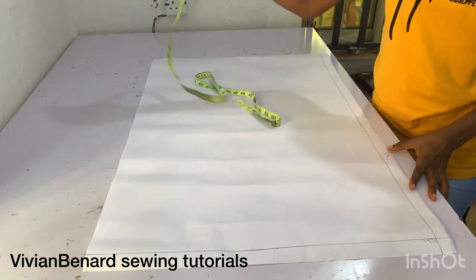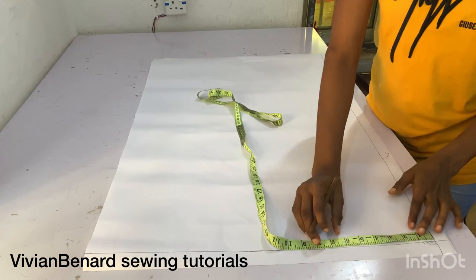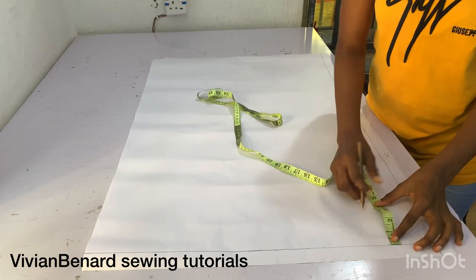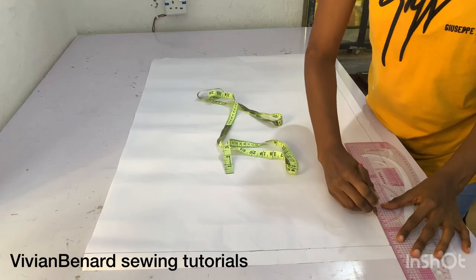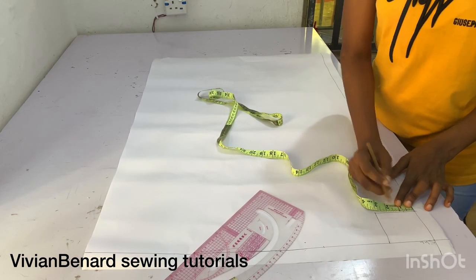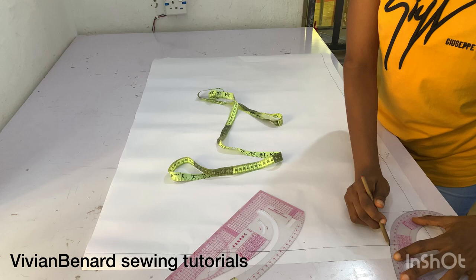I'm actually drafting a basic bodice — this will serve as both the front and back basic bodice, and I'm drafting them together. What I'm marking right away is my shoulder measurement divided by two. After that, I marked three inches width for the neckline and three inches depth for the neckline, and I'm connecting it. I'm marking 0.75 inches to enable me connect the neck curve.